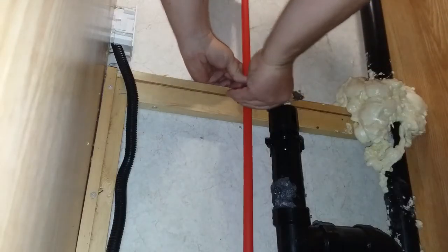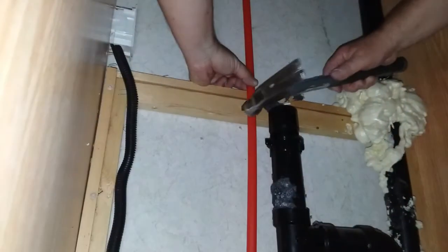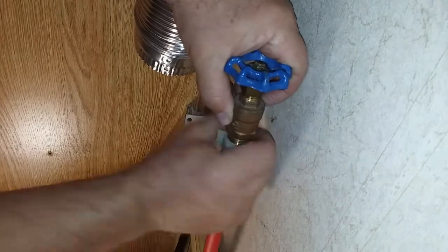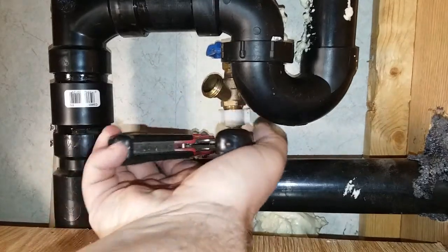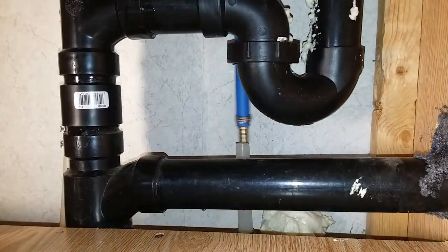Then I used a nail-on clamp to attach the pipe to the old framework. With that on the tubing, I could then attach the valve. Then I just did the same with the cold water. PEX tubing comes in multiple colors now, unlike the original tubing, so I used red for the hot water and blue for the cold.